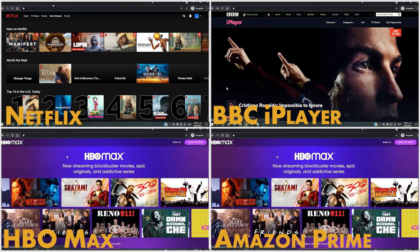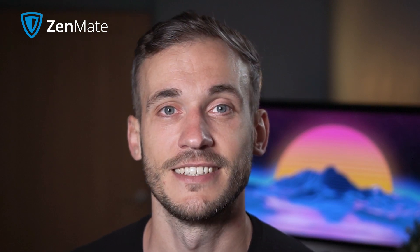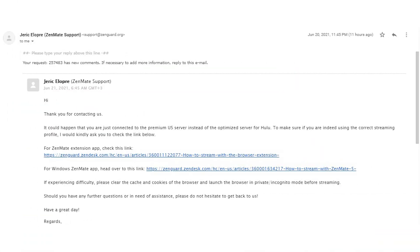However, I hit a snag using Hulu — I tried multiple servers and couldn't access my account. I tried to fall back on that streaming guarantee, but I couldn't find any information about what they'd do if a server doesn't work for the platform it's optimized for. I asked customer service and while the response was friendly, it took almost two days to get a reply. I was told the Hulu servers were up and running and instructed to clear my history and cache and try again.